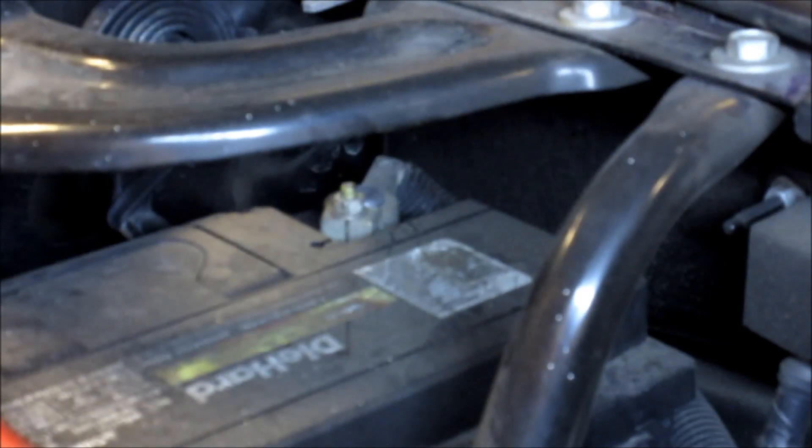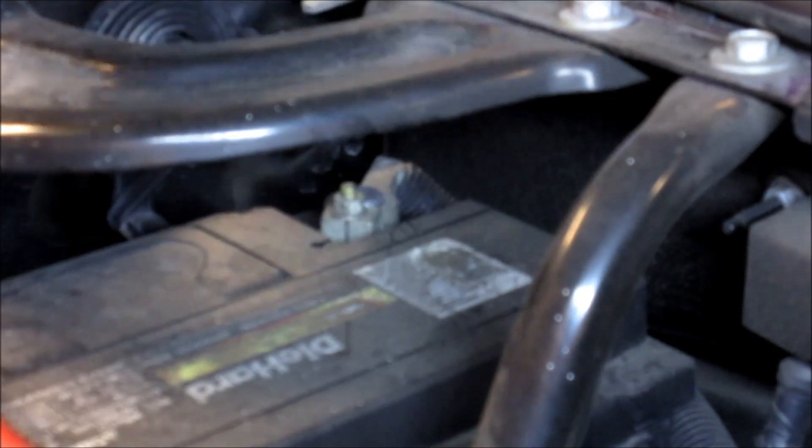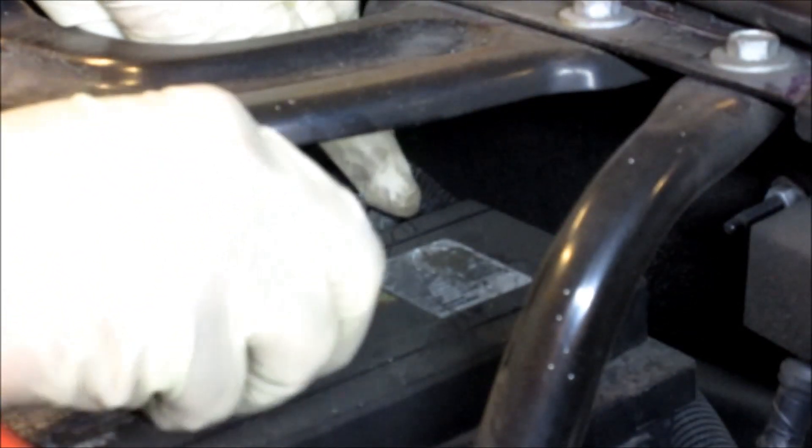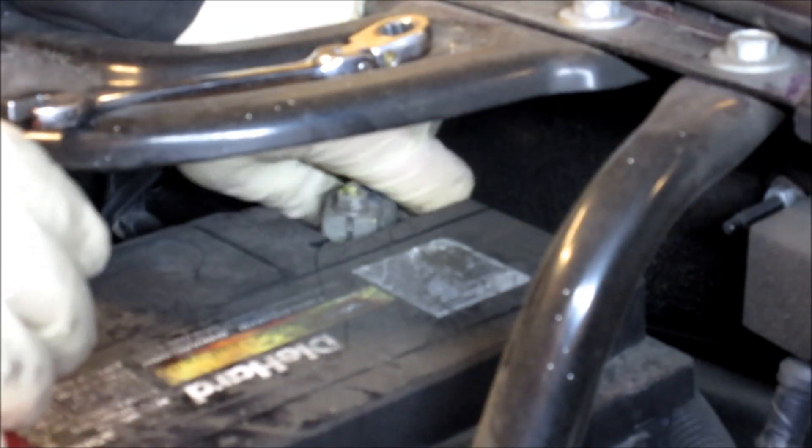The first thing you've got to do is disconnect the negative battery cable. Whenever you disconnect the battery, you always want to start with the negative side first, because that way you don't get any arcing or sparking when you disconnect it. This takes a 10 millimeter nut right on top of it, and you can use a socket and ratchet or a regular 10 millimeter wrench.